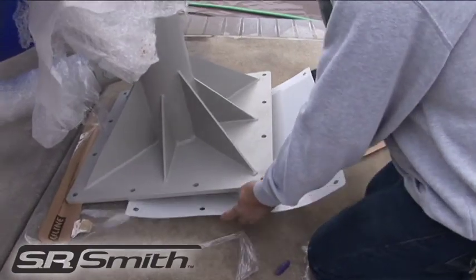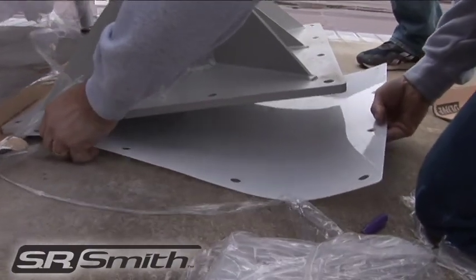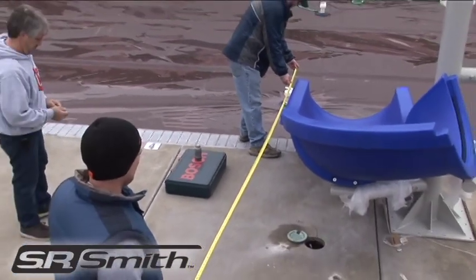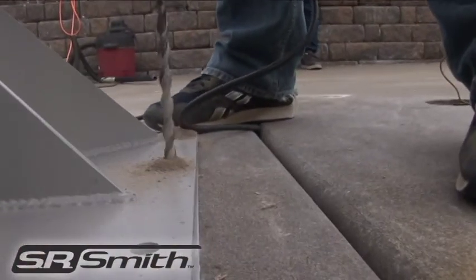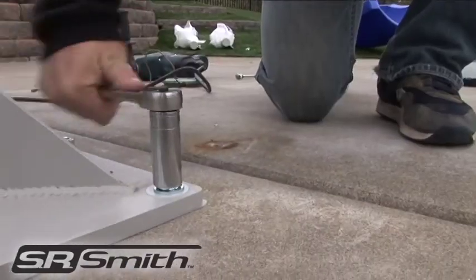Slide the plastic gasket under the main support. This helps protect the powder coating from scratching. Double check to make sure that the center post is properly aligned and drill two anchor holes through the concrete and main support holes. Insert two wedge anchors and tighten.